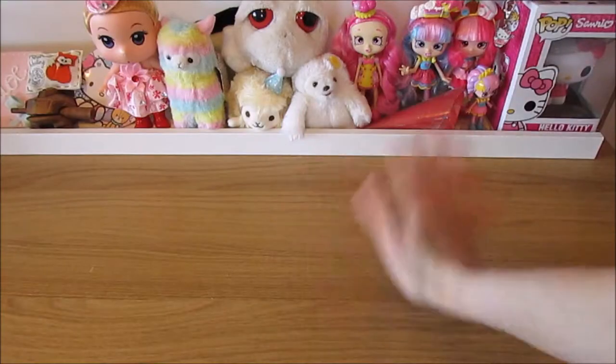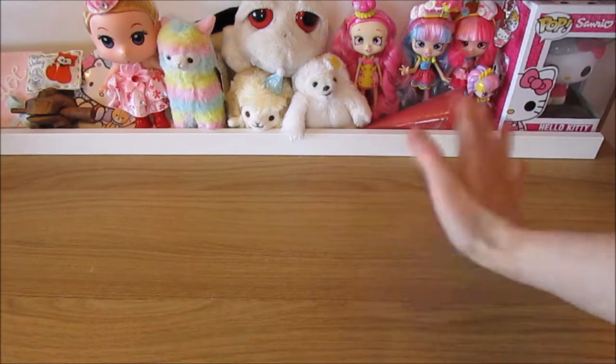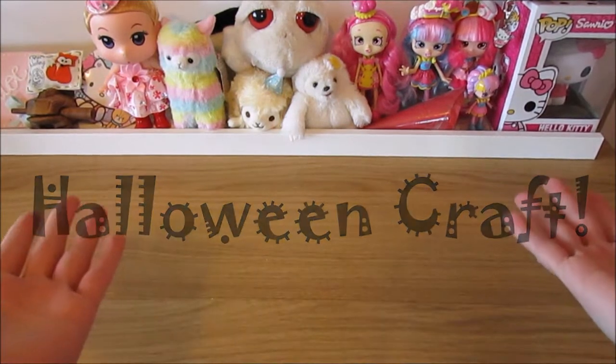Bunny's Craft. Hi guys, welcome back to another Bunny's Craft. Today we have a Halloween mural craft.